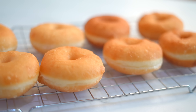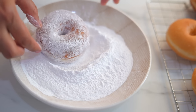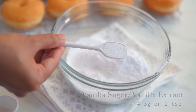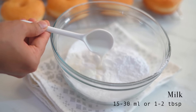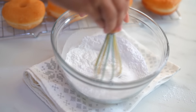After frying, place them on paper towel to absorb the extra oil and then place them on a cooling rack. When the donuts are cool enough to touch, we can coat them with fine sugar or powdered sugar, or make glazed donuts. To make the glaze: I have one cup of powdered sugar, adding a teaspoon of vanilla sugar for more flavor, and then two tablespoons of milk. You can adjust the milk according to how thick or thin you want your glaze to be.